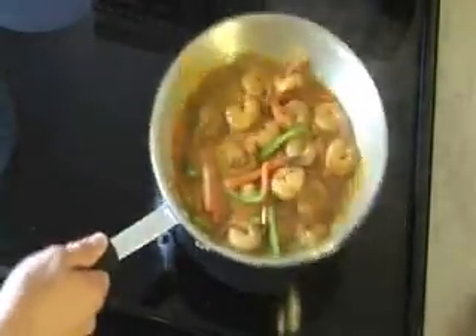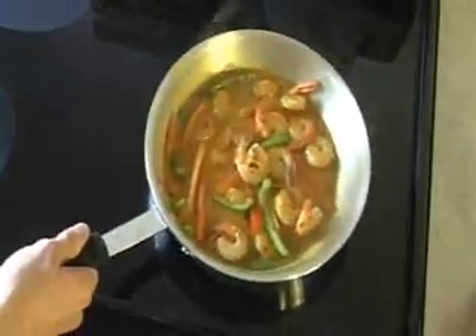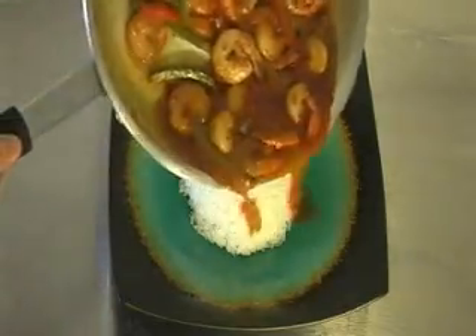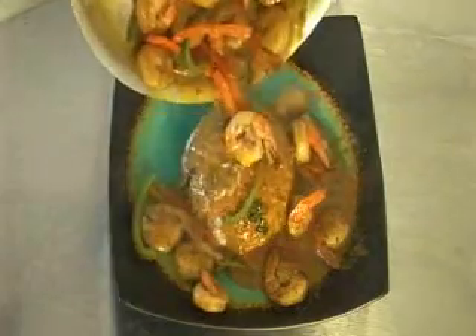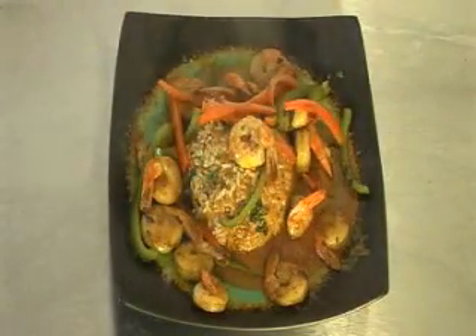The sauce only needs to be heated for a couple minutes, and it's ready to serve. I'm going to serve the curry over jasmine rice, and refrigerate the leftovers for 3 to 4 days, or put in the freezer for as long as a year.